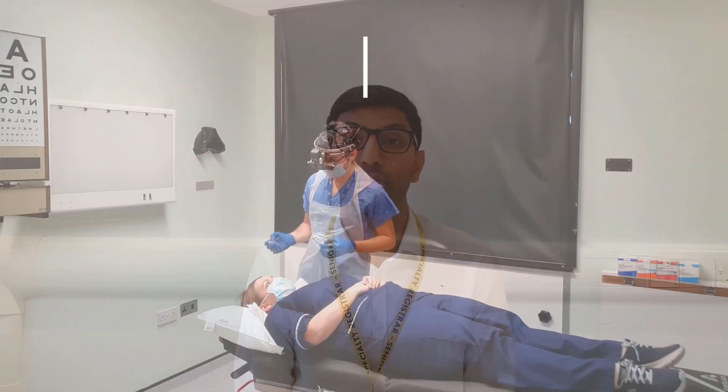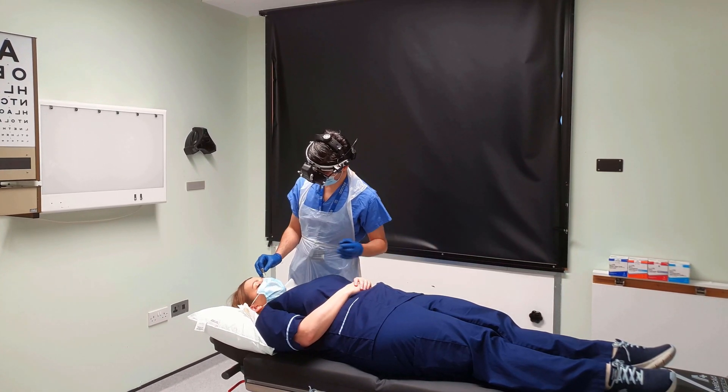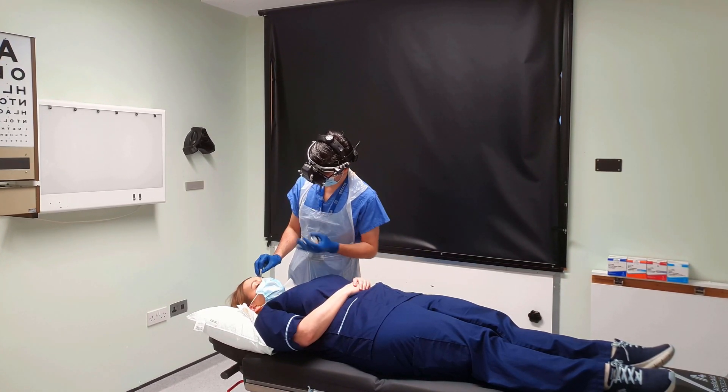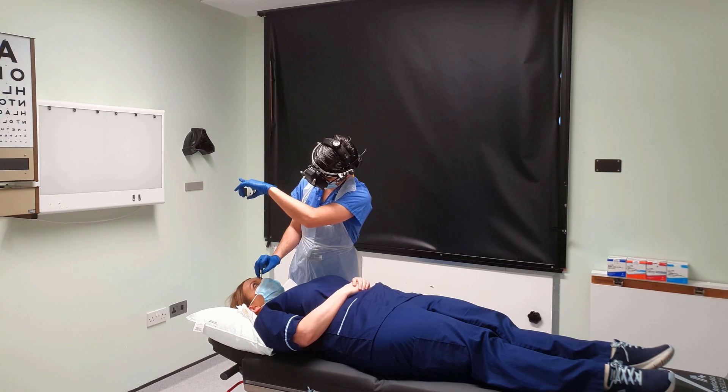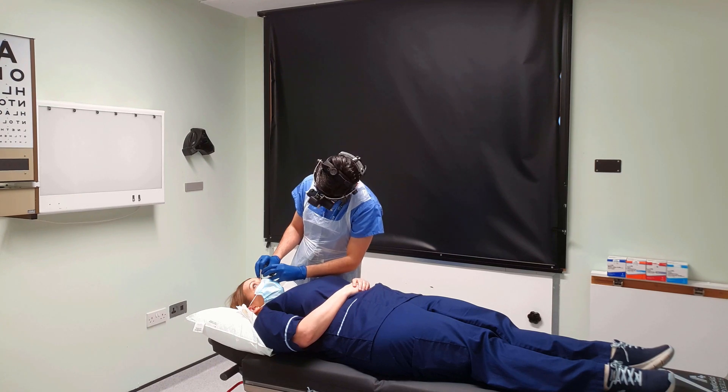To perform scleral indentation, position the patient as before. You can indent directly onto the sclera or over the eyelids. Ask the patient to look in the opposite area to be examined. Allow the indenter to rest tangentially against the area to be indented, then ask the patient to look towards the area to be examined and exert a gentle pressure.